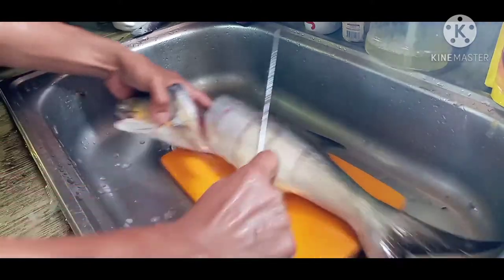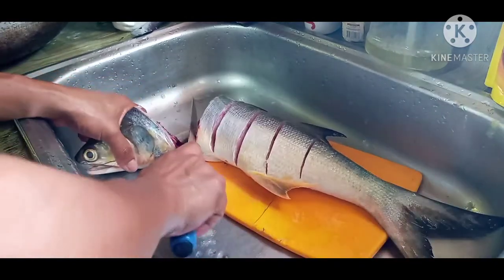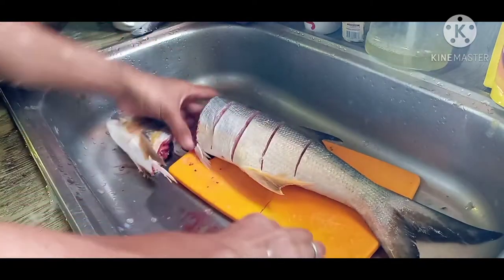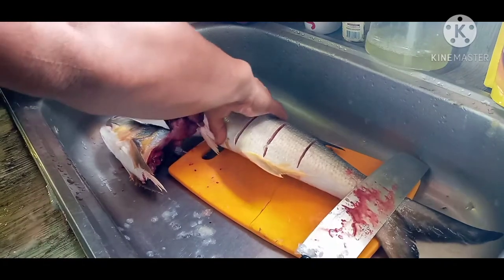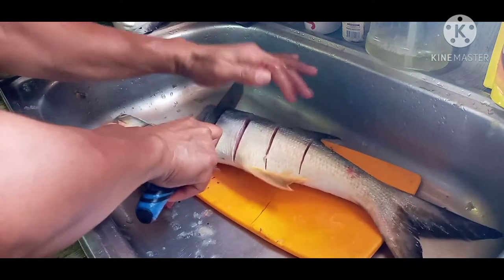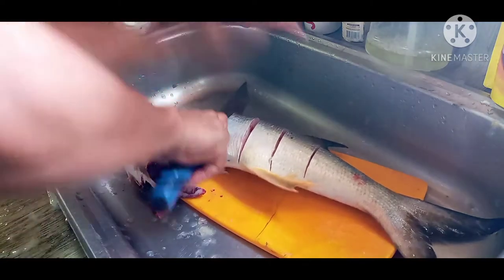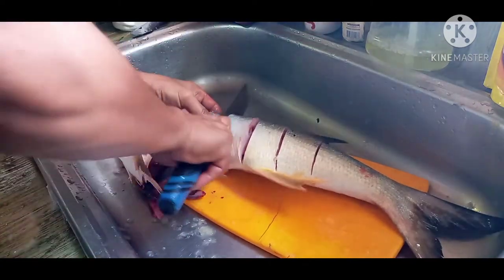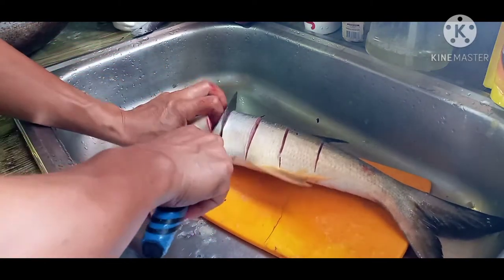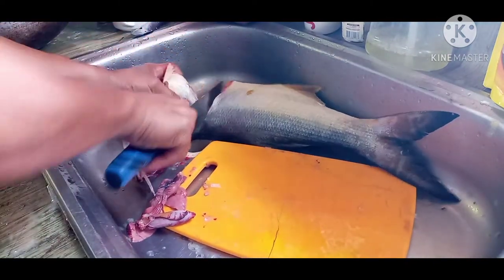Make sure din po na yung abdomen niya po hindi po natin tatamaan. Yan po yung mga laman-loob niya sa loob. Iniwas po natin yung abdomen. Yung matigas po eh. Malaki na po kasi yung tinik niya. Sa kabila naman.